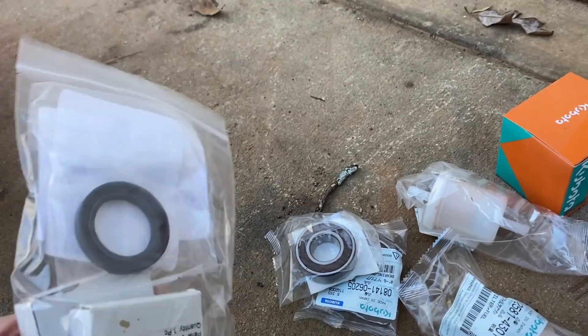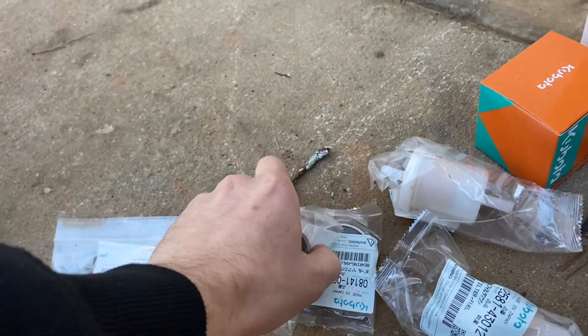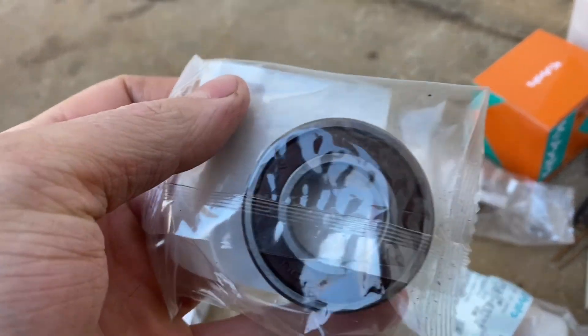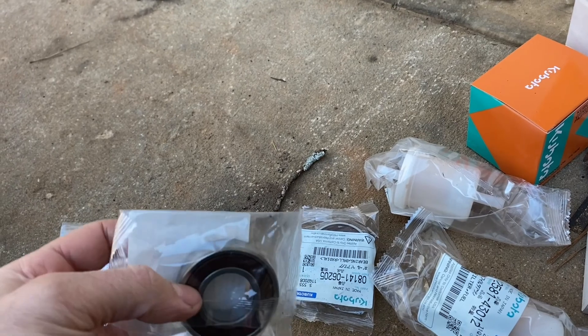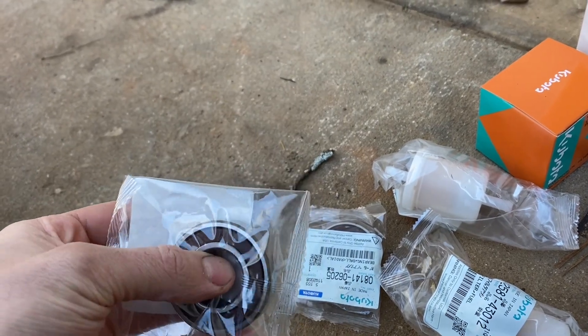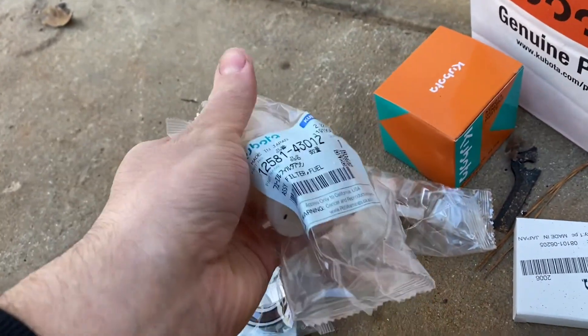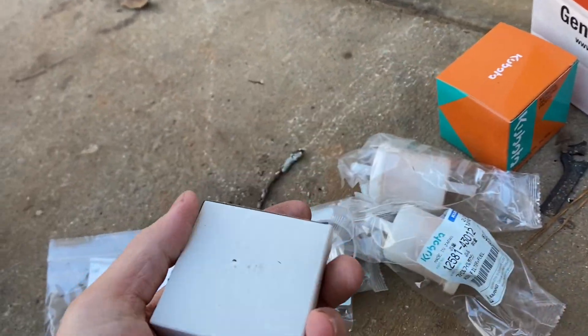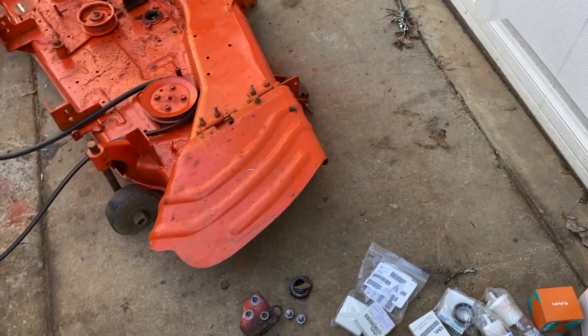I've got a little pile of parts here — a bunch of bearings. I did think it was kind of weird that the new spindle bearings are sealed. I guess we'll just pull the seals out and call it good. I went ahead and got an oil filter and fuel filters for it. Let's get these bearings put in and finally try this thing out.